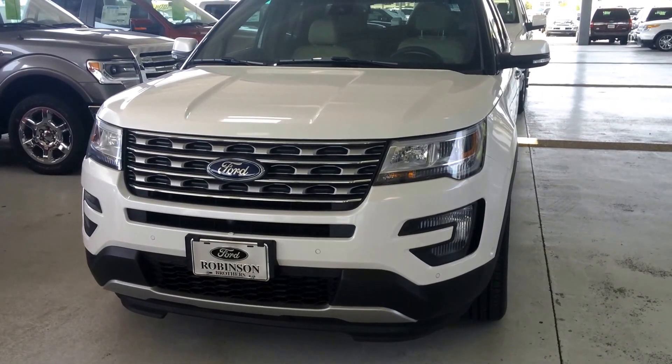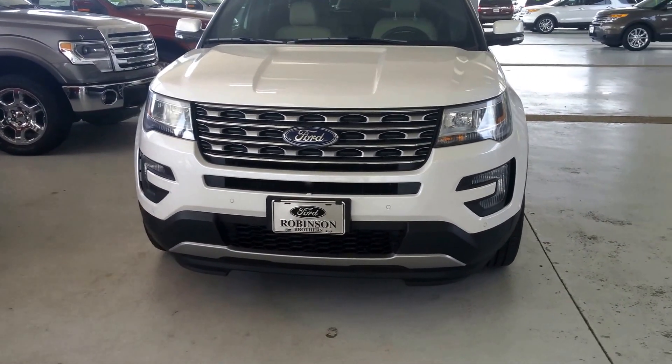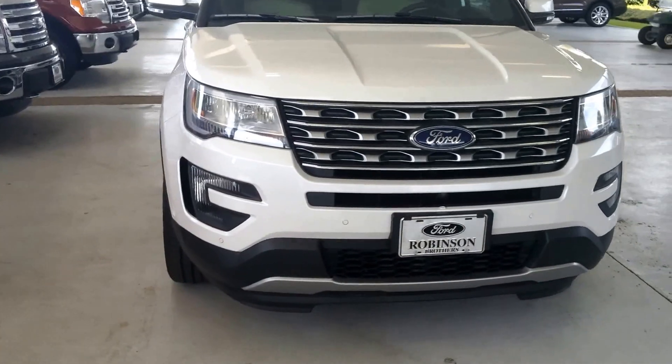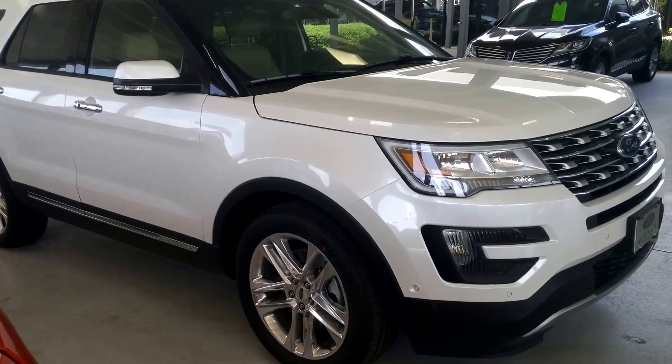Hello everybody, this is Vishnu over at Robinson Brothers Ford Lincoln in Baton Rouge. Just showing off the new 2016 Ford Explorer. This is a refreshed design with a new front end grille and headlights. Also new body side molding and new 20-inch polished aluminum wheels.